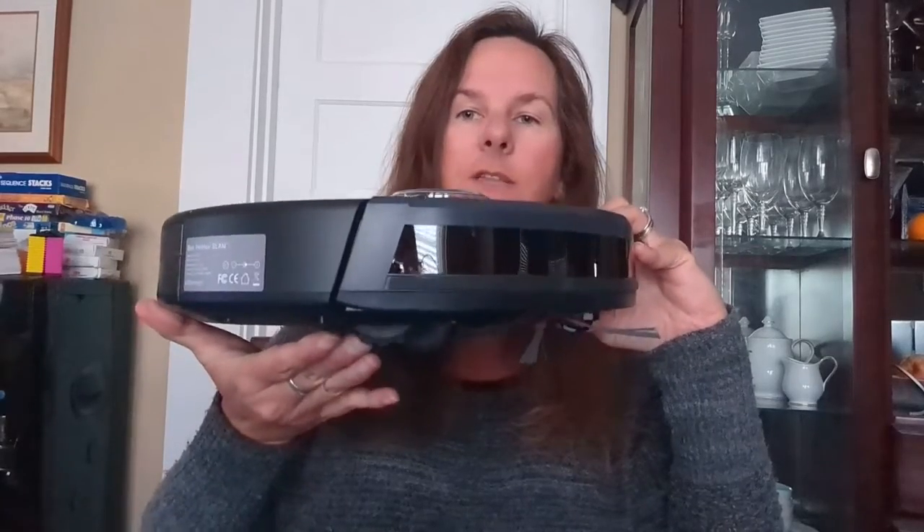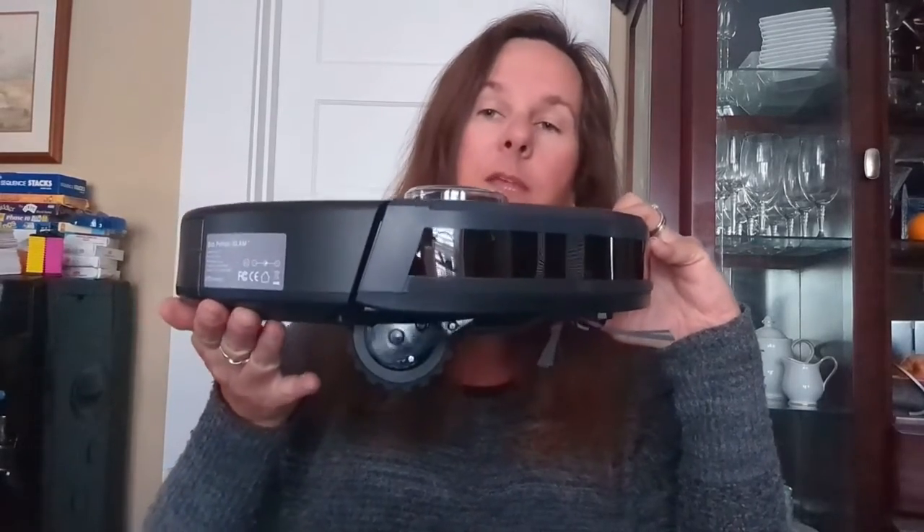Putting them back together is the same kind of thing, just in reverse. Bob is about three inches tall — the wheel goes up when he's on the floor, but it's down when I'm holding him up. Three inches tall is a little bit shorter than before, which means he can fit under a lot of my furniture. In the past that's been an issue where vacuums get to furniture and either can't get under at all or get stuck. Good news — I am not having that issue with Bob.